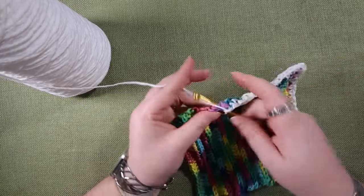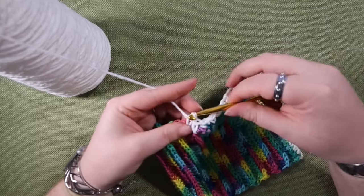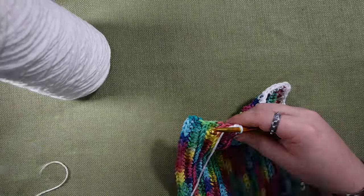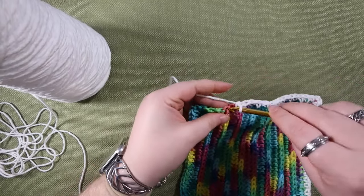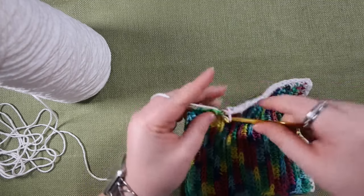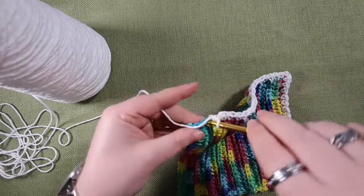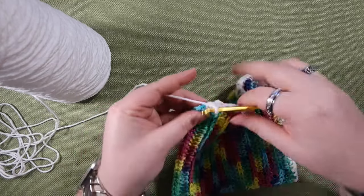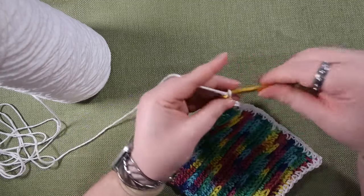If you want to be more exact with it you definitely can, but you really don't have to. You could even do this kind of single crochet edging on a knit piece if you wanted to — it doesn't even have to be crochet. And vice versa, if you're doing a knitted edge you could do a knit edge on a crochet piece.